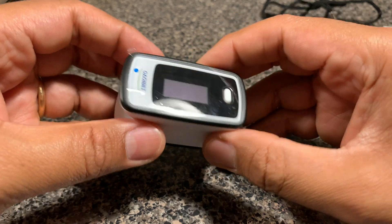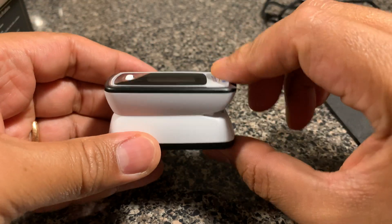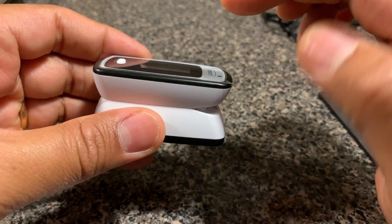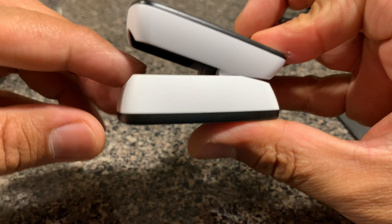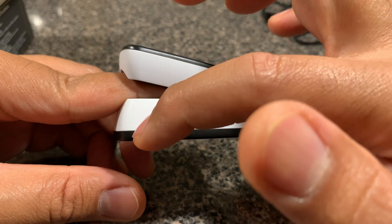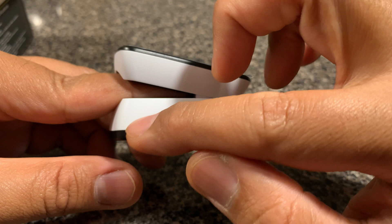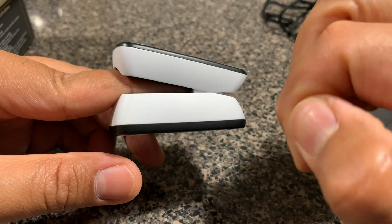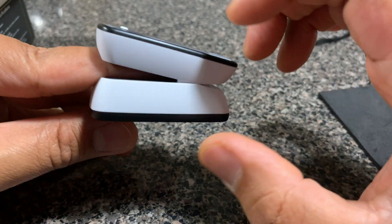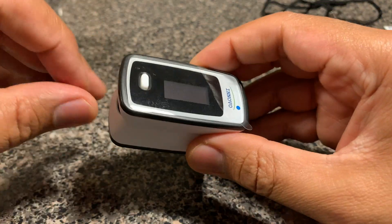There are a couple of things to tell you about how this unit actually works. Basically, there are two light signals emitted from the top portion: an infrared light and a red light that pass through the finger. There's a sensor at the bottom that picks up the light that gets through, and there's software with a processor that calculates how much light was sensed, then uses an algorithm to give you the SpO2 reading and pulse rate. When taking any measurement, errors can be introduced — for example, if ambient light where you're taking the measurement is too strong, the unit will factor that in during the calculation.